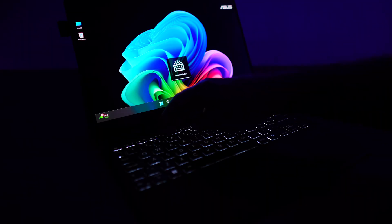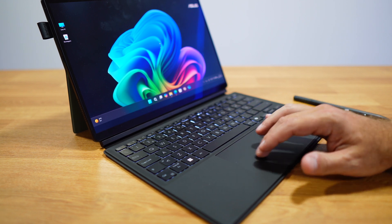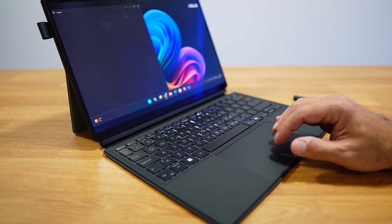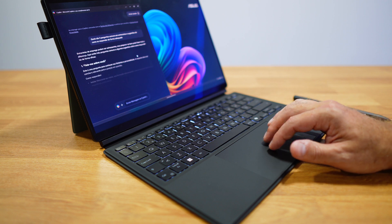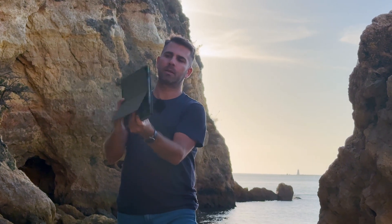The keyboard is detachable and magnetic, and it is backlit — really cool if you use the laptop on the go in low-light areas. The touchpad is smooth and responsive, and for a 13-inch laptop it has a decent size. ASUS managed to give us a nice size and quality, unlike the typical tiny touchpads on this kind of laptop. Of course, the keyboard also acts as a cover on both sides.